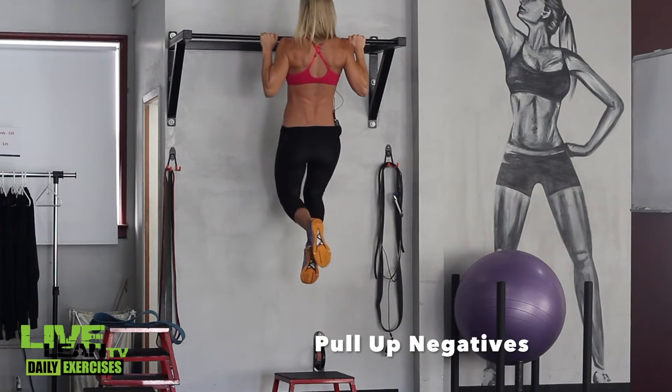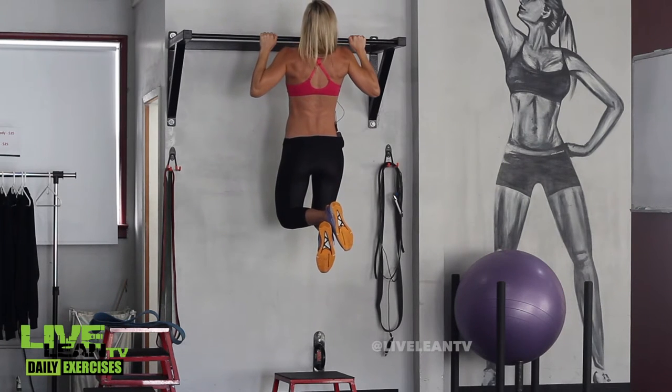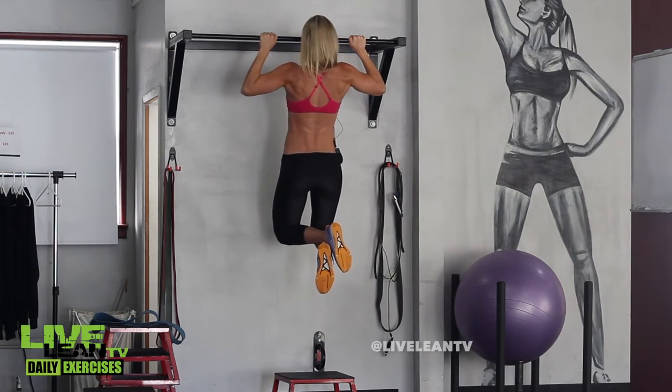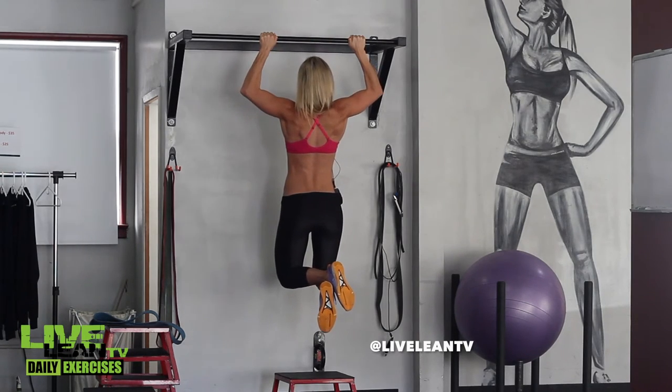Pull-up negatives are an eccentric exercise that can help quickly build strength in your back and arms, helping you work towards pull-ups. This is a progression after getting strong at pulldowns and assisted pull-ups.